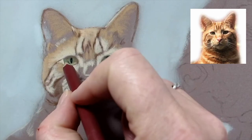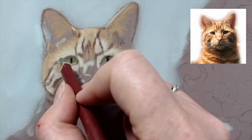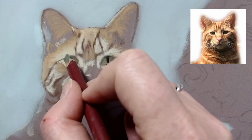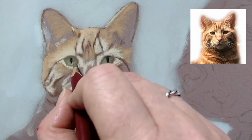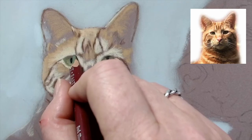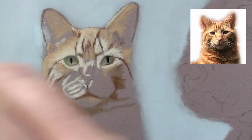I'm going to come back and try to adjust the shape of the eye - it goes in at too steep an angle. I need to bring it round and down a bit more, just to get the shape right.